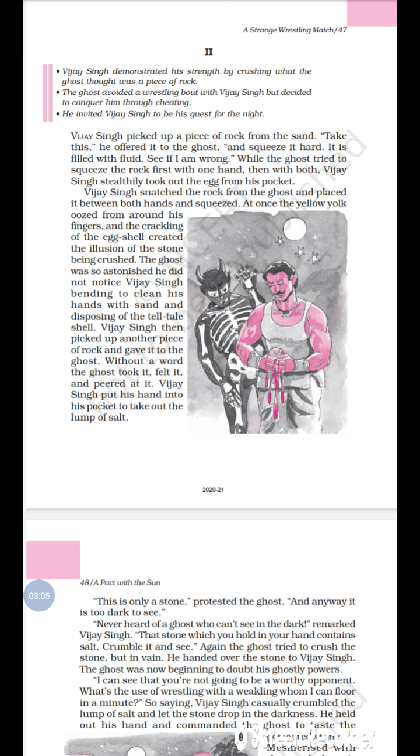The crackling sound created the illusion of the stone being crushed, because Vijay Singh pretended he had a stone in his hand. Both fluid and a crackling sound came from the egg shell, as if he had truly crushed a rock. The ghost was so astonished — very much surprised.